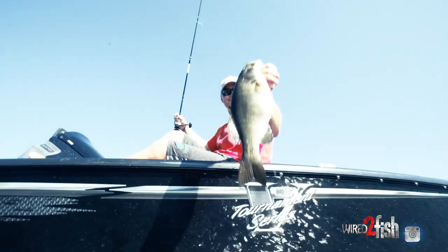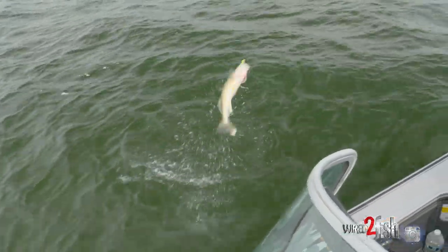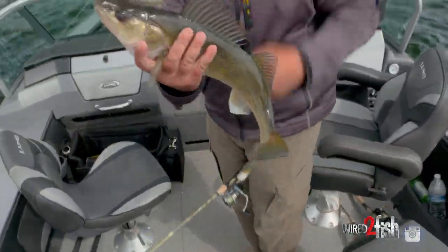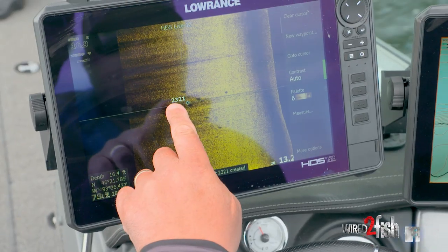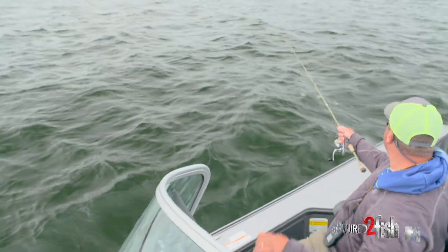If you're an aggressive angler — like a bass angler that finds walleye fishing boring, just dragging things around the bottom — this is a great way to catch walleyes. Walleyes are predator fish, big-time hunters. Whether you're throwing paddle tails or crankbaits, they're aggressive when you find them. When you start fishing aggressively like this, it just makes it that much more fun.